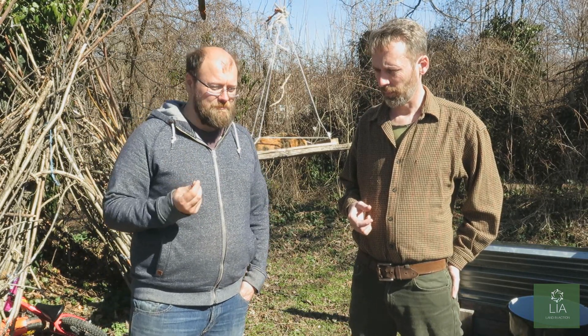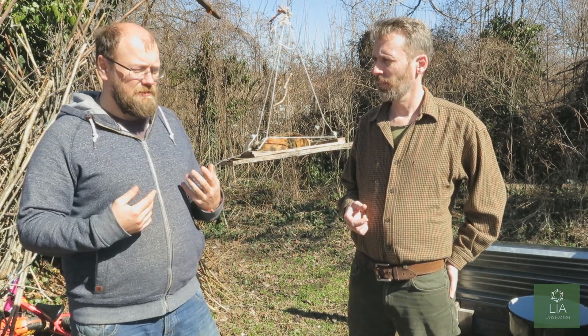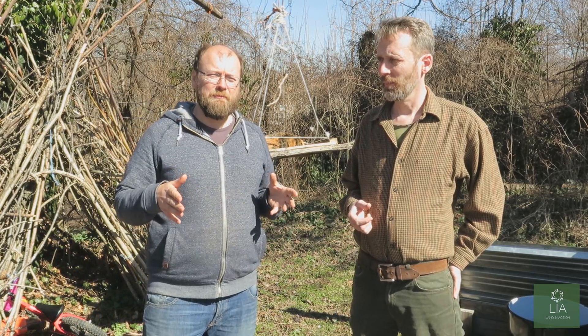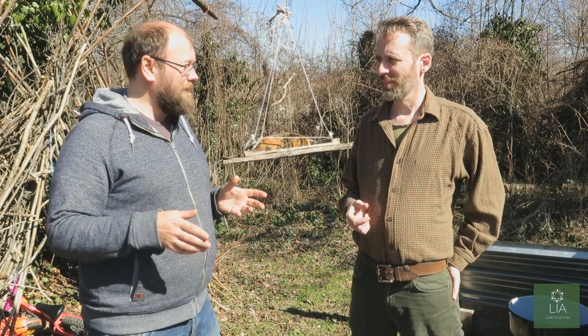What are we going to do today, Craig? Well, as part of working with mycology, we're working with things that are very, very small. We want to make sure that as we're doing our work we get 100% success. To do that we need to have a clean environment. As you can see, we're outside. So how do we make a clean environment wherever we are?